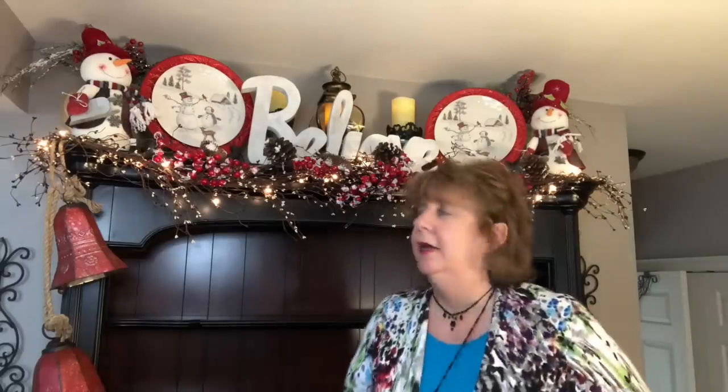I am not dressed very Christmassy today — I apologize. I've been really trying to do that as I've gone through my decor. As a matter of fact, I met one of you guys at Ross earlier today. Hi, Renee! Nice to meet you, honey. I told her I'm probably going to go home and film, but I'm not dressed like Christmas — sorry. I look more like I'm dressed for spring. Y'all have to forgive me this one time.